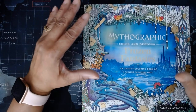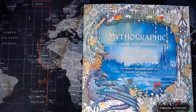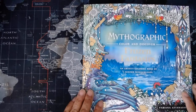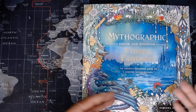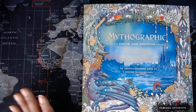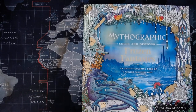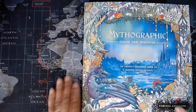Hi and welcome back to my channel. I thought I would do flip-throughs of the mythographic coloring books that I bought from Amazon. I'll put the link in the description below — as an Amazon affiliate, if you purchase this book I would get a few pennies but it won't affect your cost. I realize that if you search this on YouTube you'll find other flip-throughs, but for those who follow my channel and may not follow others, here you go.